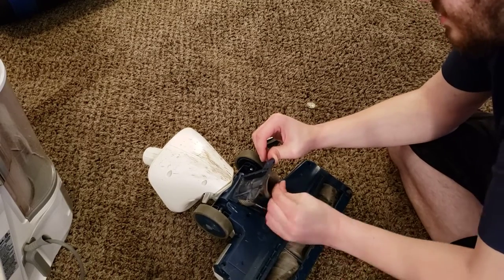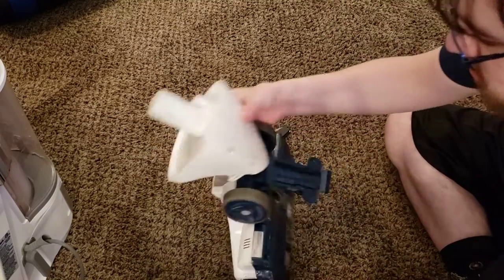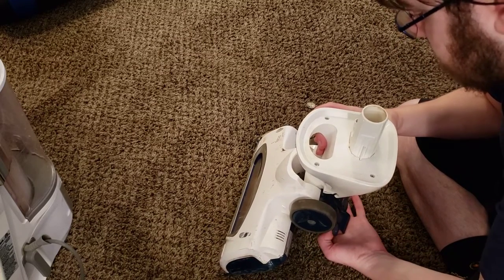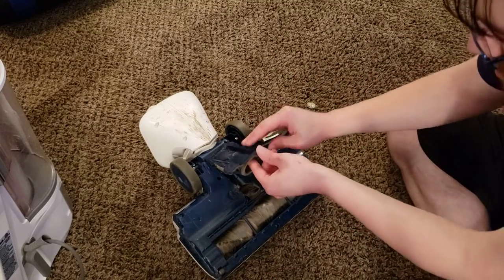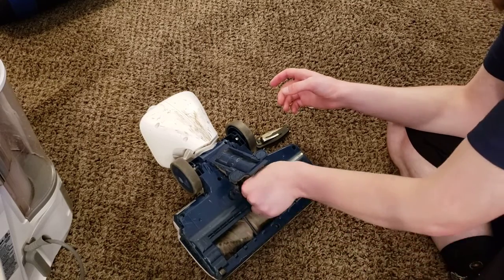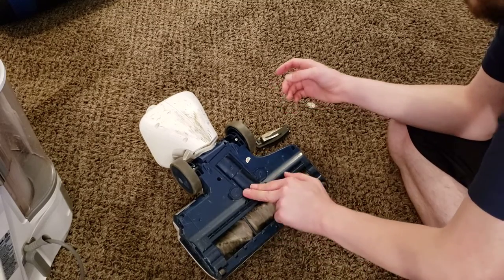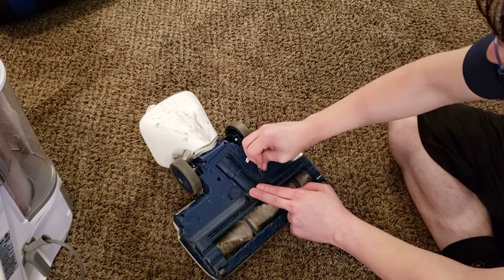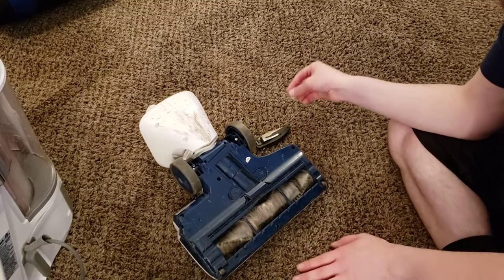We are going to just clean this out a little bit. If you have another vacuum, this will make it a lot easier. It doesn't look perfect, but I've at least got the majority of the debris out. Now we've got that, we can seal this back up and lock both of these tabs. Both of these tabs should be parallel with the brush roller — that's when you know it's all in.